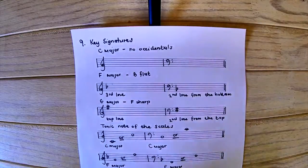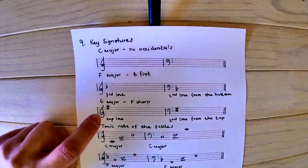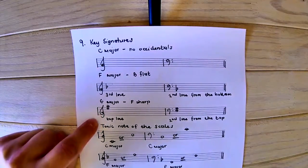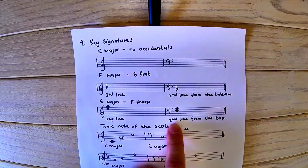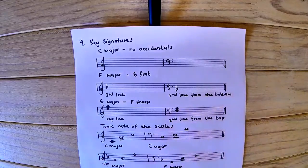For G major, we must remember we have F sharp. The sharp is written right at the top of the line for the treble clef, and again moves one line down for the bass, written on the second line from the top. Do not write it on any other line — you will lose marks or get no mark at all.